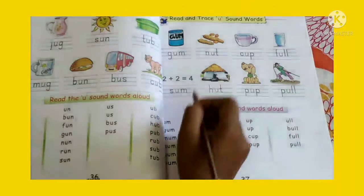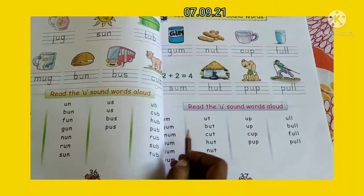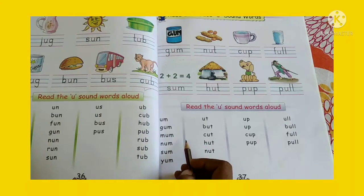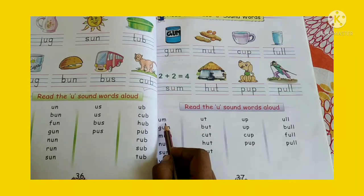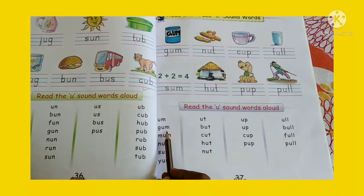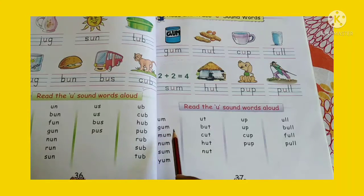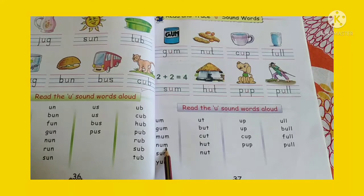Now look here, children. First you write here CW and today's date. Now we will read the words here. So children, you can see the first sound is U-M. Say U-M. Now look here and say with me: G-U-M gum, M-U-M mum, N-U-M num, S-U-M sum, Y-U-M yum.